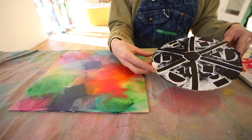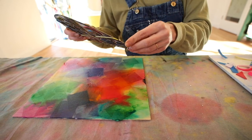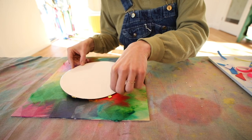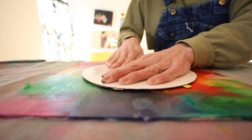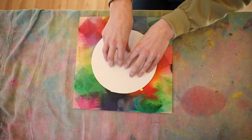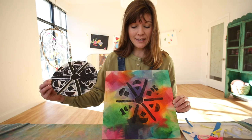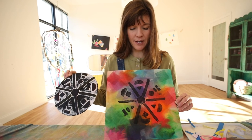Now I'm going to take my plate carefully by the edges and find where I want to print it. I'm just going to print mine once, so I'm going to put it right in the middle of my panel. Carefully lay it down — once it hits the wood, you don't want it to move. Then I'm going to press and rub. When we rub like this in printmaking, it's called burnishing. Are we ready for the big reveal? Flip it up. As you can see, the print is a copy of the design that you made on your plate, and you transferred it to the beautiful surface that you created in the first step.